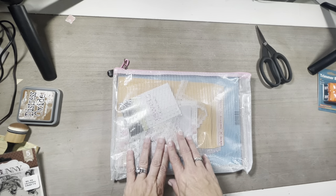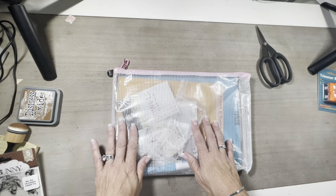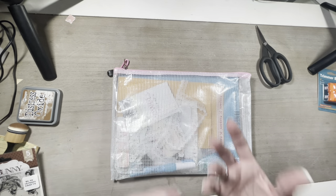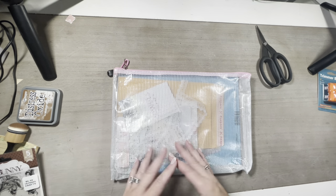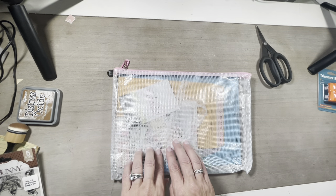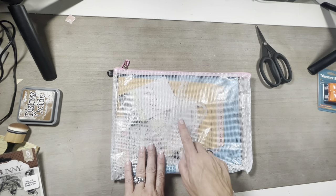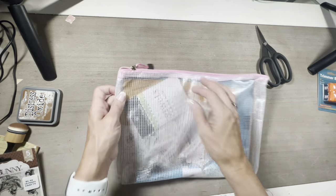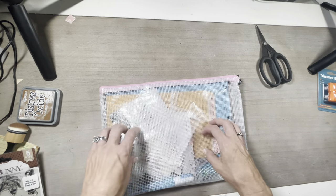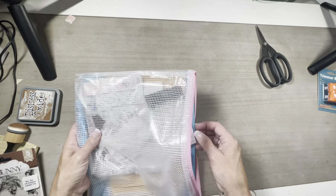I did get my eClub kit in, and I figured what we can do is go through the eClub kit, and if I can get my thoughts in motion, we may try to do something with it tonight. The eClub kit is something you can purchase from scrapbookingwithme.com — I will leave a link below. It is a monthly subscription club and they have the most amazing monthly kits, and they always come in one of these waterproof bags. Let's just take a look at this month's kit.